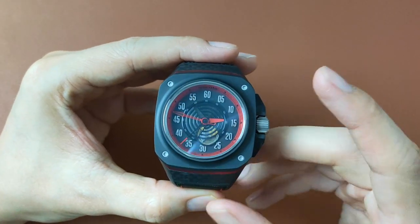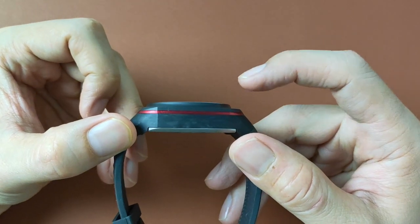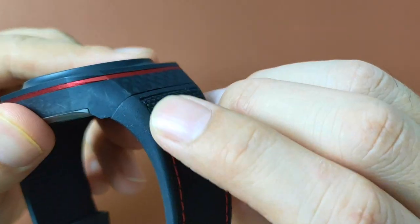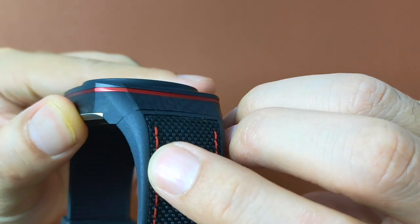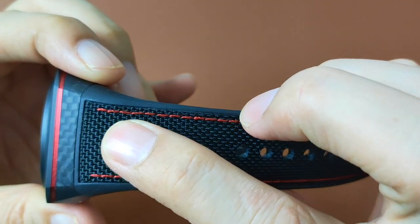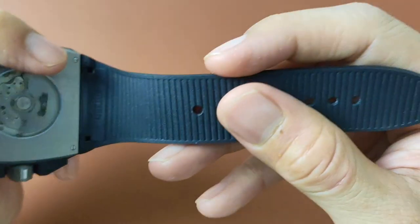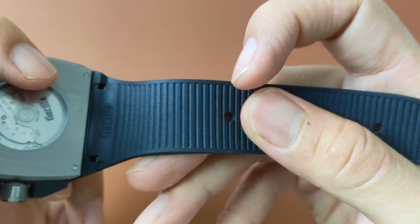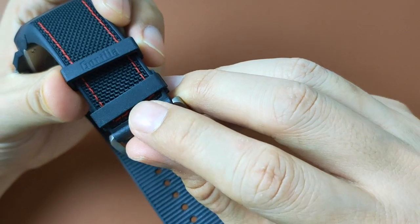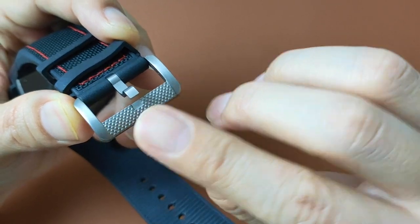The case is 44mm in diameter, 48.5mm including the crumb guards, 13.8mm thick, and 57.8mm long. The strap also has the same design lines flowing from the case or lugs. The strap is a hybrid between rubber and cordura with red stitching. The back of the strap has lines like the belly of a snake to help breathability. There are two rubber holders, one with the brand name and one without. The buckle is a titanium pin buckle with a diamond design on the front and the Guerrilla brand name underneath.